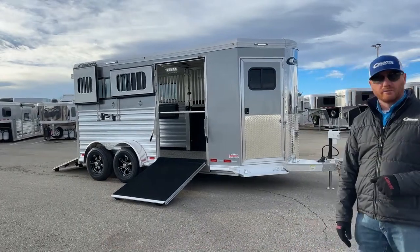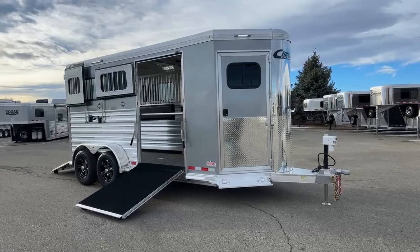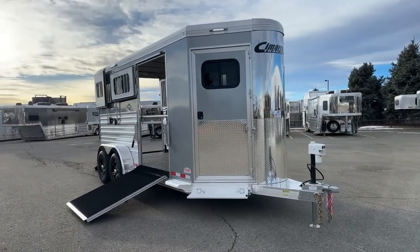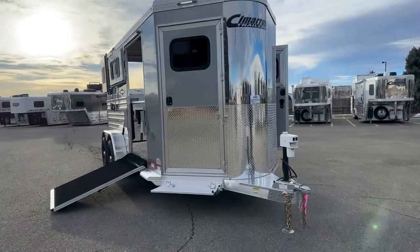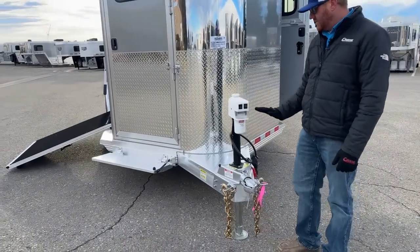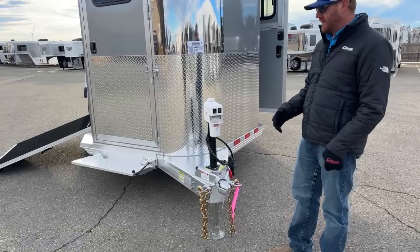Cimarron offers all-aluminum construction, an 8-year structure warranty, a 3-year hardware warranty, and a 1-year no-questions-asked warranty on your tires. One thing you notice as you start approaching it is we went from the standard manual jack to an electric jack, just because the trailer has a lot of extras on it.